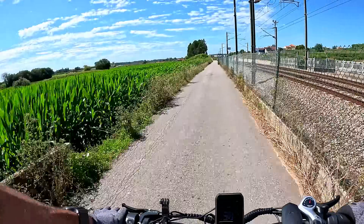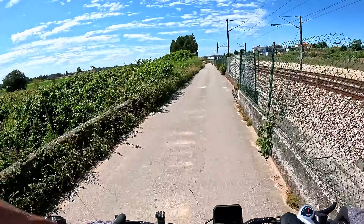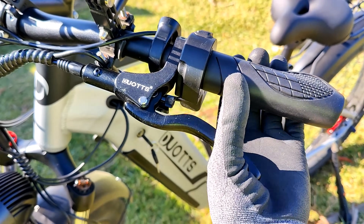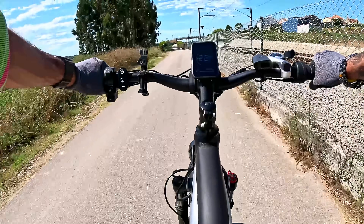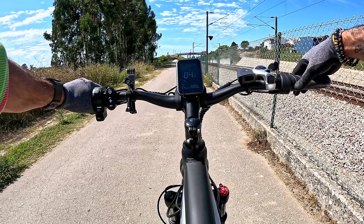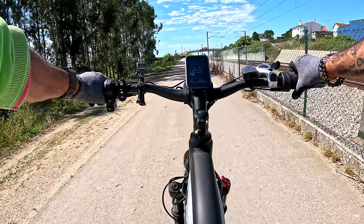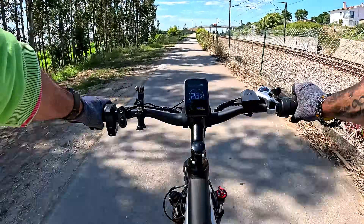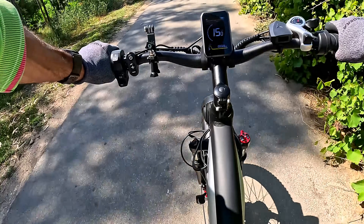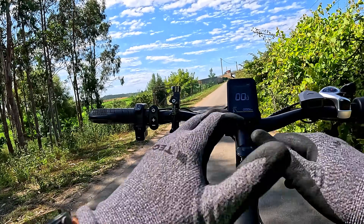O próximo teste que quero realizar é os travões — estamos a falar de travões hidráulicos a óleo. Temos aqui ótimos componentes nesta bike elétrica. Vou começar com o travão frontal — já viram a travagem disto? Muito boa mesmo! Agora o travão traseiro — espetáculo, trava logo! E agora com os dois, obviamente instantâneo meus amigos, trava logo! O ABS aqui é altamente — grandes travões sem dúvida!